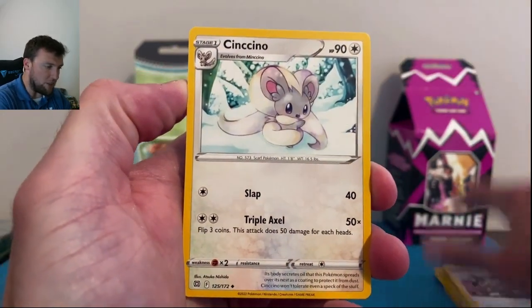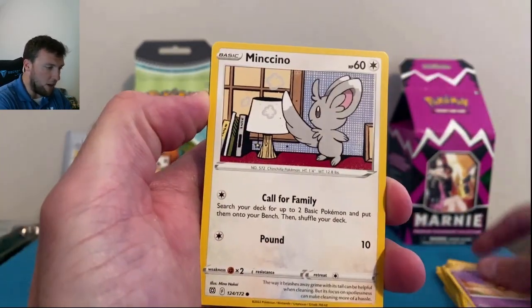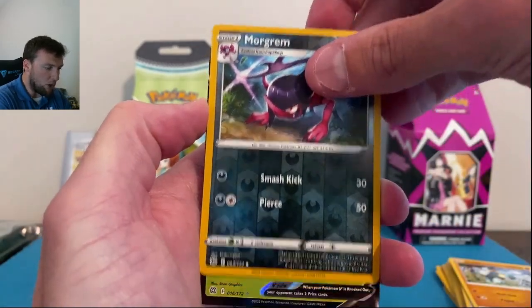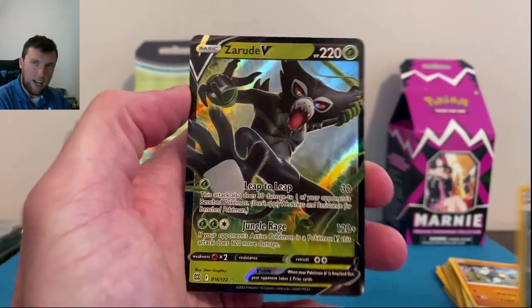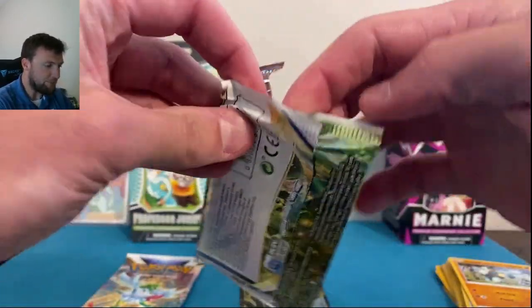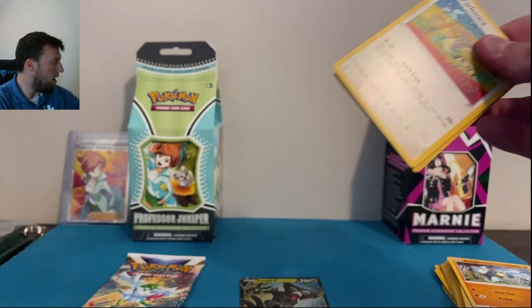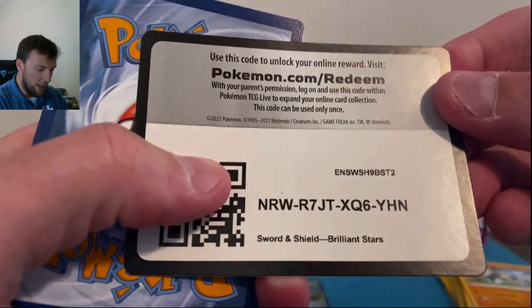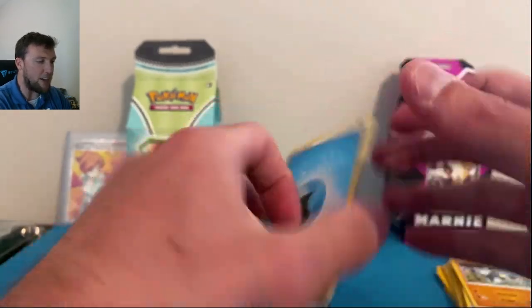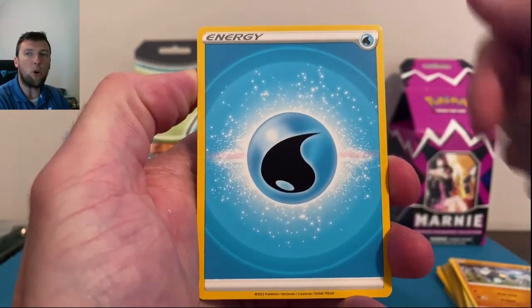Chimchar, Chimecho, Golurk, Morgrem, Zeraora — kicking us off here, our first ultra rare hit. That still ain't gonna do it. 75 likes y'all — let me know which box you prefer down below, whether it's the pull rates, whether it's the pack selection, whether you like Marnie more than Juniper.